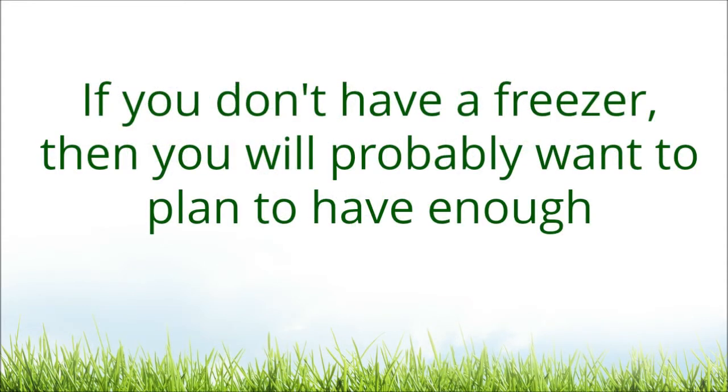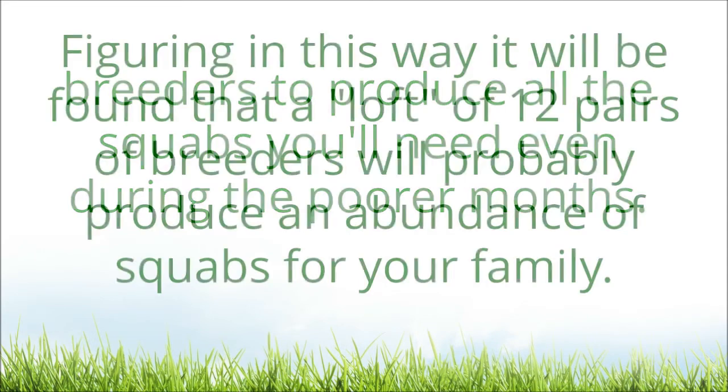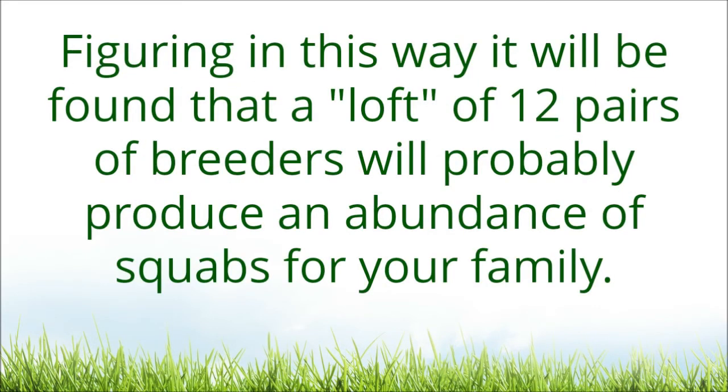If you don't have a freezer, then you will probably want to plan to have enough breeders to produce all the squabs you'll need even during the poorer months. Figuring in this way, it will be found that a loft of 12 pairs of breeders will probably produce an abundance of squabs for your family.